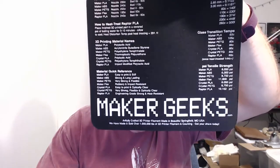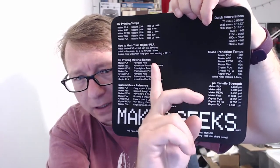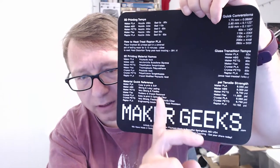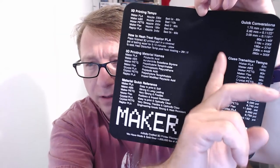A handy dandy 3D printing cheat sheet mouse pad! This is perfect, guys. Look at this — the print temperatures for the standard materials, how to do the heat treating of the Raptor PLA, material names, a quick reference on how easy or difficult it is to print, tensile strength, glass transition temperature — so that's handy for printing — and quick conversions. That is awesome.